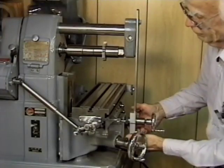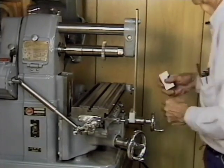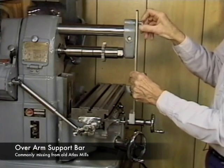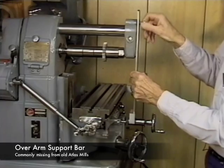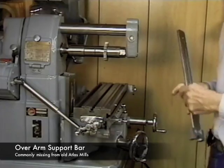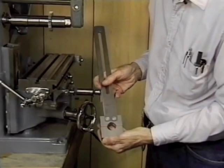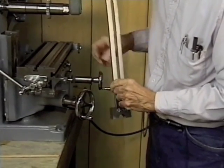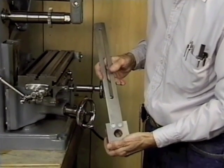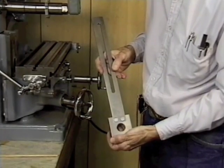The next portion of the video I was also very interested in because Rudy shows us a portion of his Atlas Mill that he had to make because it was missing, and that's the overarm support bar. It's actually missing on quite a few horizontal mills, mine included. It was originally a casting, but Rudy made his out of a piece of steel. So I'm going to be copying his design and replacing the missing overarm support bar on my horizontal mill. If you're an Atlas Mill owner and you're missing that overarm support bar, this video could be useful just for that purpose alone.